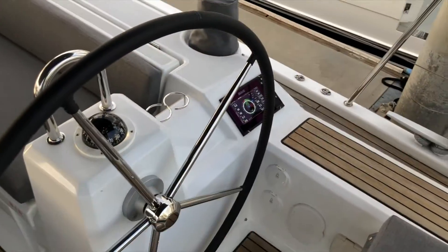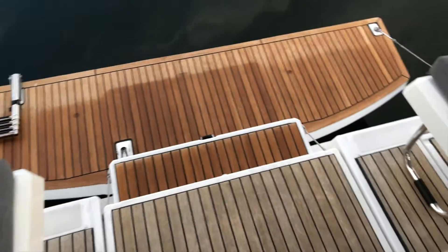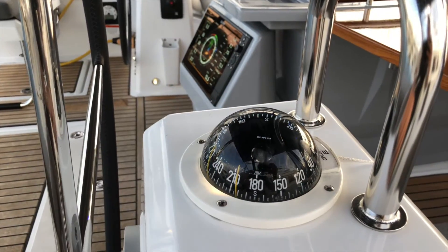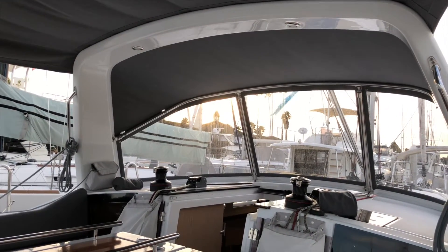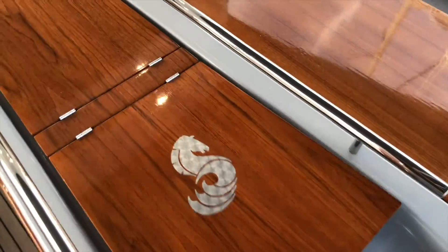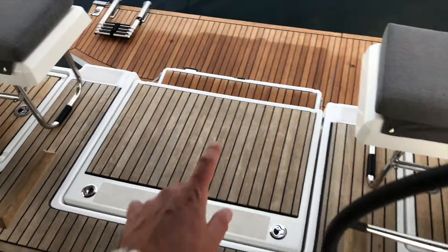There's also a multi-function display at both helm stations. Along the transom we've got an electric transom door that opens with a switch on the starboard helm. The swimming platform has courtesy lights, and in the arch there are blue lights you can turn on and off and cycle through a couple of different colors. Right in the middle of the cockpit table there's storage, and a lamp that goes forward on the table. Underneath is your propane and fuel fill.